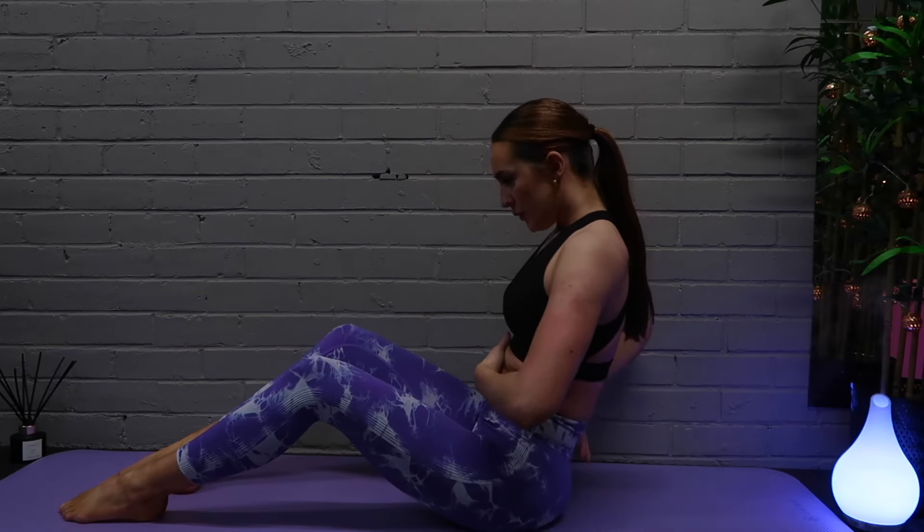Hey guys, welcome back to day two of our 30 day Pilates challenge. Sorry about the week off — I was away skiing, however I am back for daily videos so make sure to subscribe and let's get started.